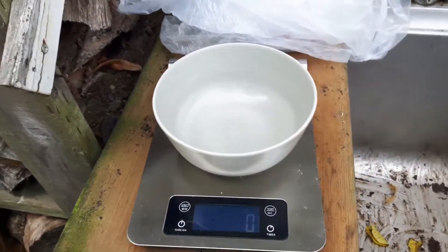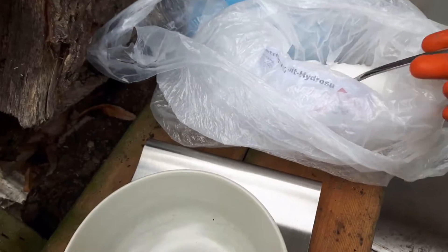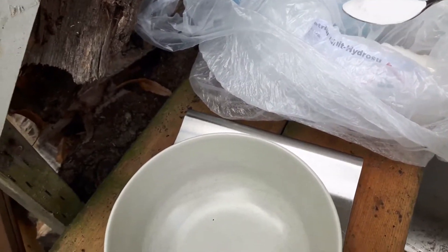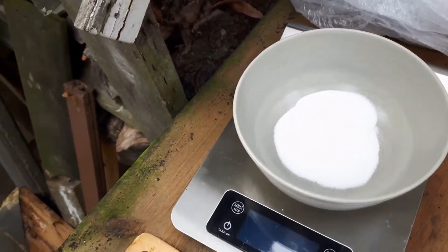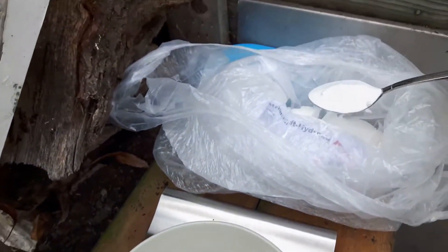En als laatste dithioniet. Daar moet 120 gram van in. Dit spul stinkt echt een uur in de wind. Dus ik heb mijn mondkapje natuurlijk al op, en dat is heel fijn. Maar ik hou toch een beetje mijn afstand. Vies spul. Dit is niet heel fijn, het stinkt nogal.